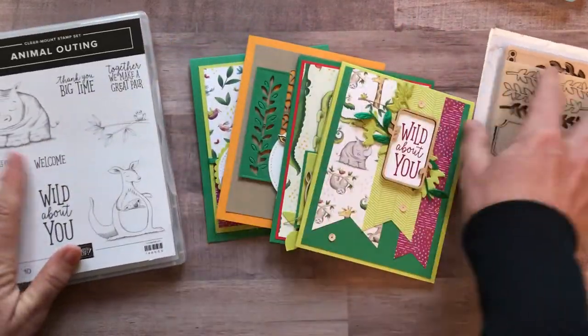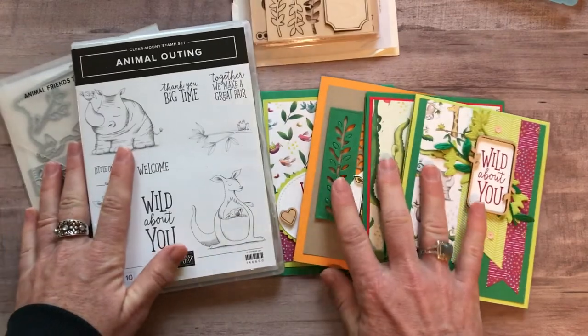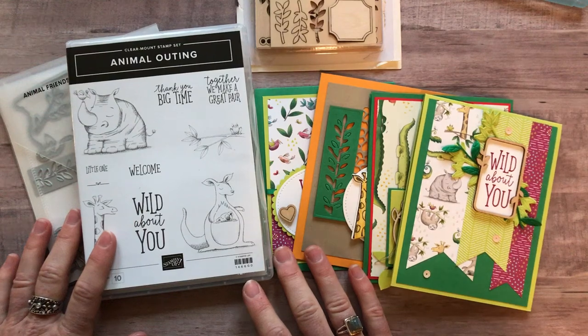Let me know if you have any questions — I would love to get one of these fun to-go kits together for you. Thank you so much for listening, have a great day, and let me know if I can get one of these kits set up for you. Bye, everybody!